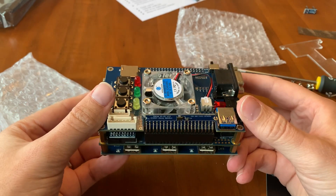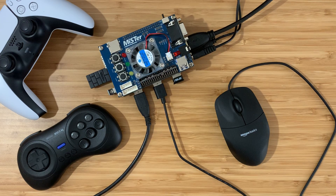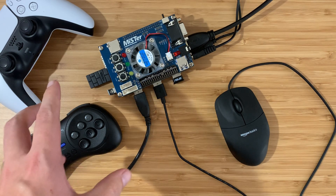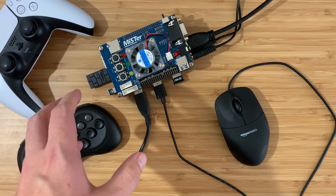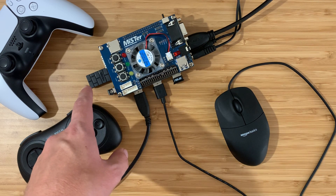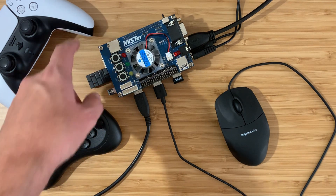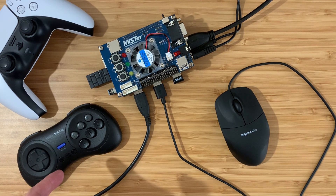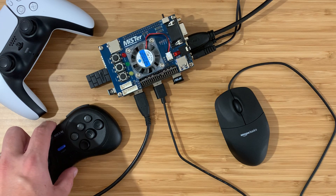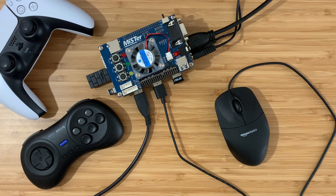Okay, that looks good - let's plug this in and give it a try. We're all connected now. First let's test out the USB hub. I have a keyboard, a mouse, and two wireless controller adapters connected. For controllers I'm using a PlayStation 5 DualSense, and for anything that uses Genesis layout I've got an 8BitDo M30 which is really good. Between these two I've pretty much got any system covered.